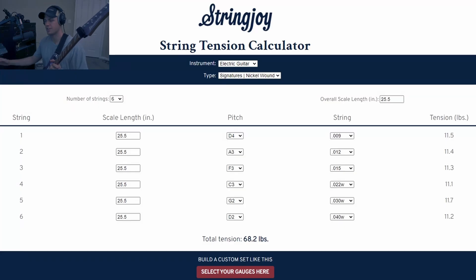Once you've opened up the string gauge calculator, plug in the scale length, the tuning you like, and the string gauge. You'll notice on the right the total tension will change as you mess with those variables, but we'll use that as a baseline.